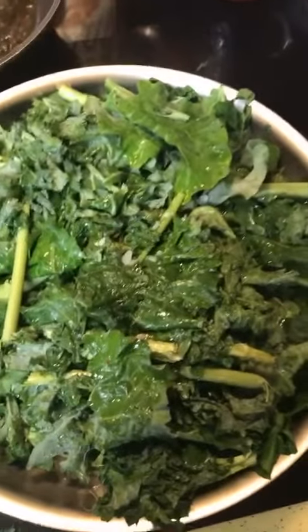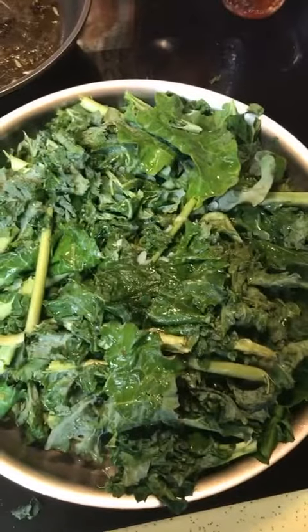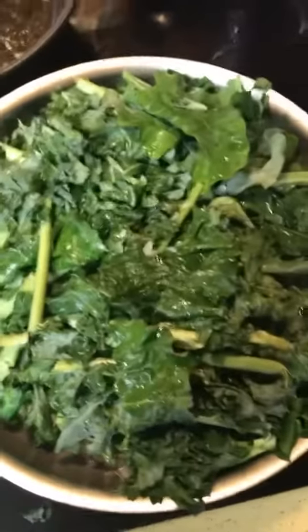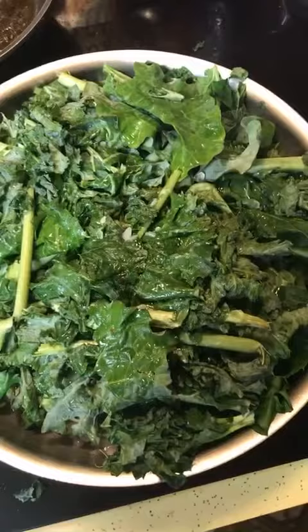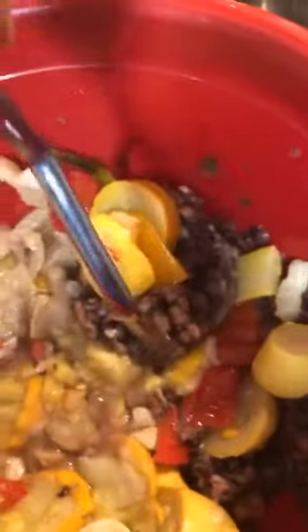I've added some kale to our sautéing onions and we're going to let that cook down — it's probably going to reduce by about 75% from where it is right now. In this bowl I have black beans and pinto beans, which I have drained and washed, and some squash and some red bell pepper.